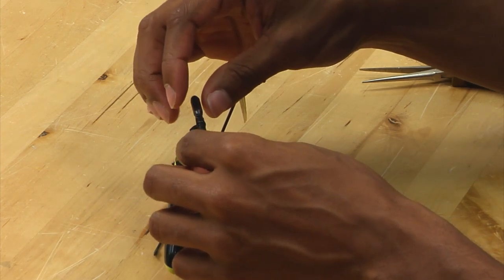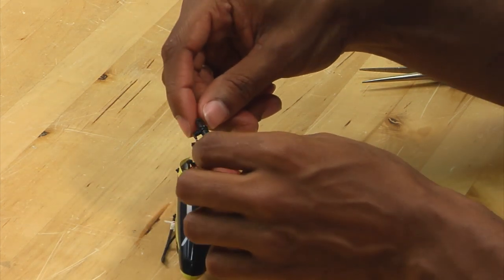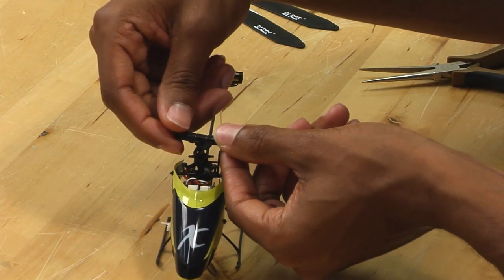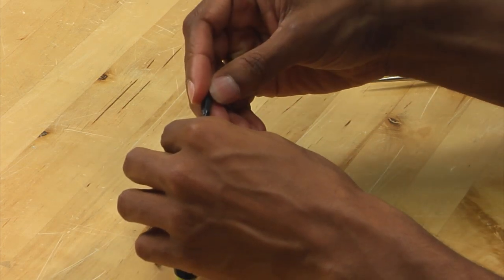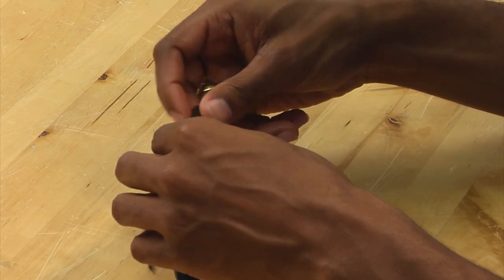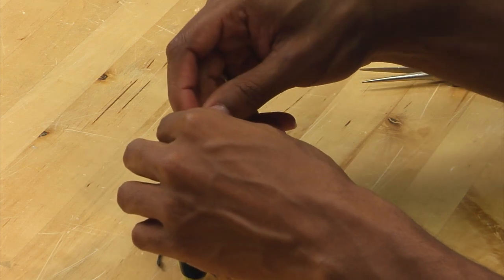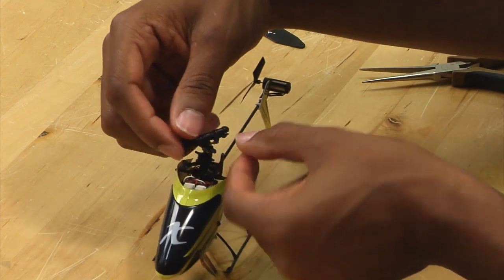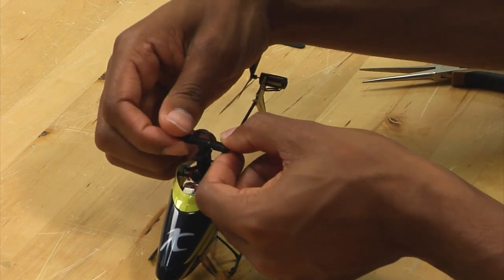You want to tighten the spindle nut just tight enough to where there is no in-and-out play — this is not good. You want to tighten it such that there is no in-and-out play on the grips, and the grips can still move freely. As you can see here, there is no in-and-out play, and the grips can still move freely.